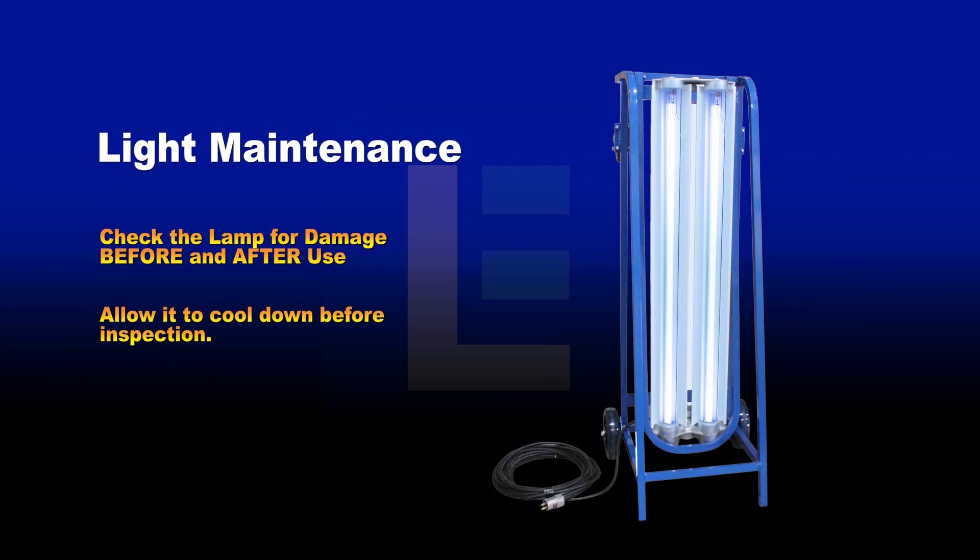Light maintenance and care. Periodically check the UV lamp before and after use for damage, especially when experiencing light flicker. If the lamp becomes too hot to touch, allow it to cool before inspection.